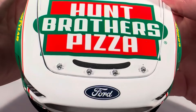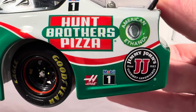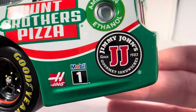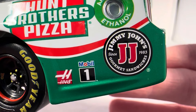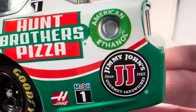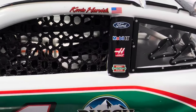On the hood you have Hump Brothers Pizza, Ford Mustang number four, and Stewart-Haas Racing. Down the side you have Hump Brothers Pizza, Jimmy John's, Mobile 1, and Haas. I'm kind of surprised Jimmy John's didn't pop back in for Harvick's final year. Subway came in late 2021 and kicked Jimmy John's out, then had a cup race in 2022 and then just dipped. I was kind of expecting Jimmy John's to come back for one race as like a throwback, but they didn't.